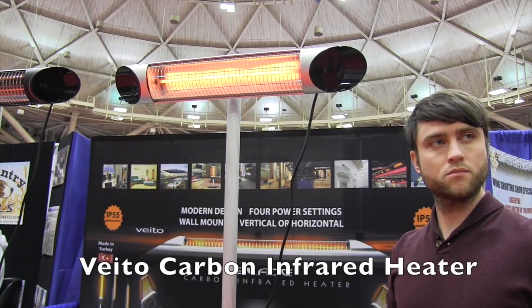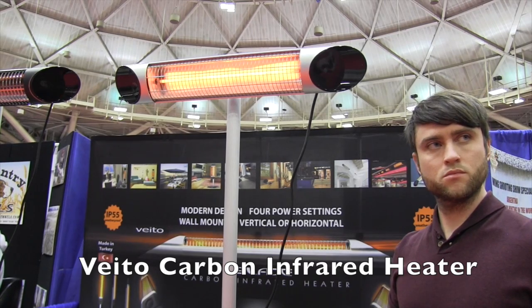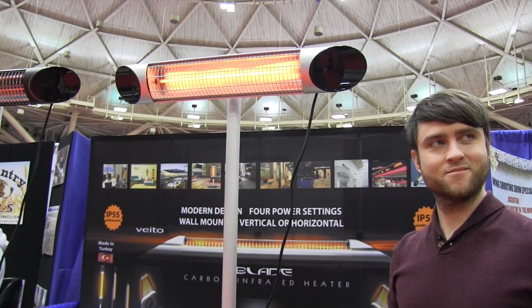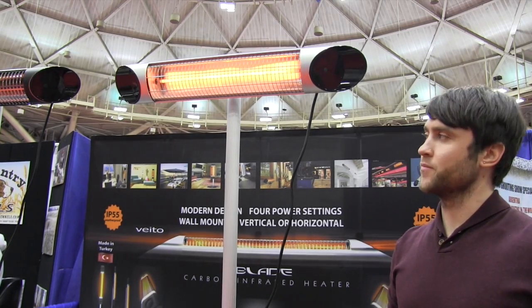We are at the Minneapolis Sportsman Show looking at a lot of cool things, and that brought me over to the Veto booth. I've got Dara here. As I was walking by, not only did this visually catch my eye but I think the temperature caught my eye on this one too. Tell us a little bit about these outdoor heaters.